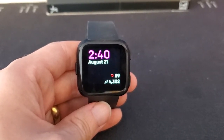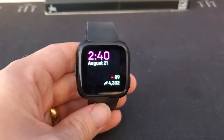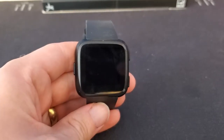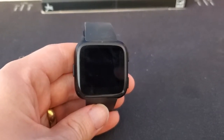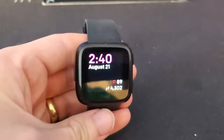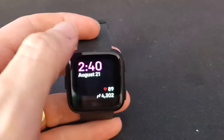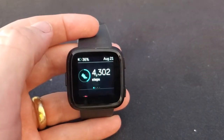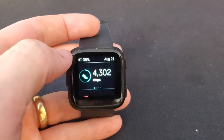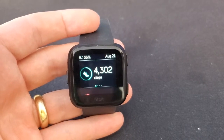If I'm syncing a lot, using a lot of the smart features, or leaving the screen on for a longer time, it can definitely wear the battery down faster. But I find I can go about three days of continuous wear before I have to charge. One helpful tip — to check the battery level on the watch, just swipe up, and you'll see the battery level displayed at the top of the today app. I'm currently at 36% after wearing it for a few days without charging.